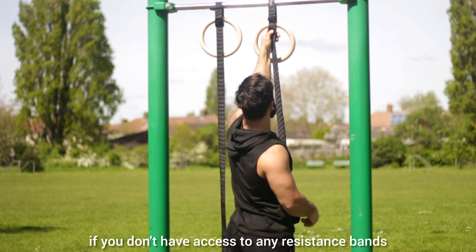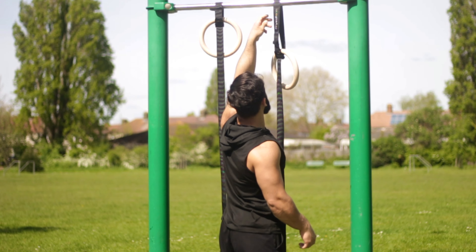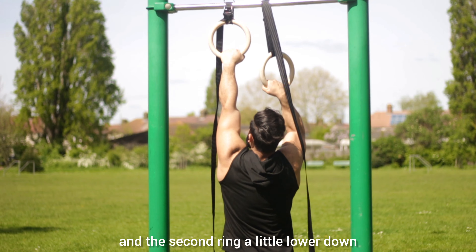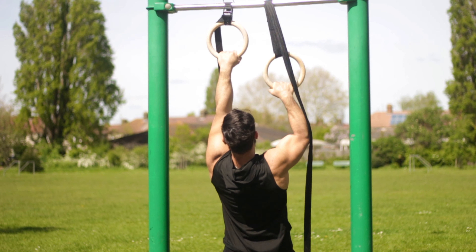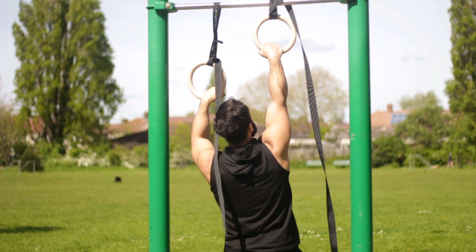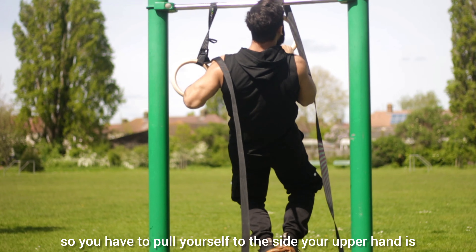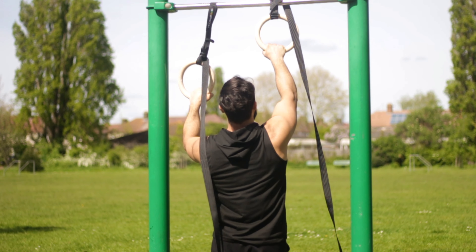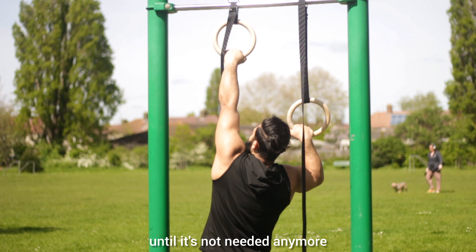There's another method to use the rings if you don't have access to any resistance bands. You can set one ring higher up, where your main pulling hand will be placed, and the second ring a little lower down, placing your assisting hand there. The hand positioning isn't the same as the first methods demonstrated — instead of your hands being stacked in line with each other, they are placed more apart, so you have to pull yourself to the side your upper hand is. Over time, you keep reducing the ring placement lower and lower until it's not needed anymore.